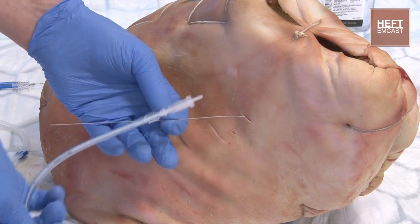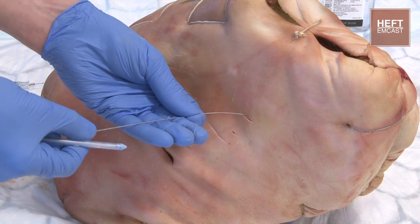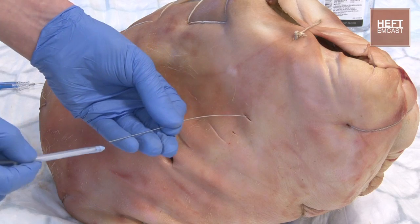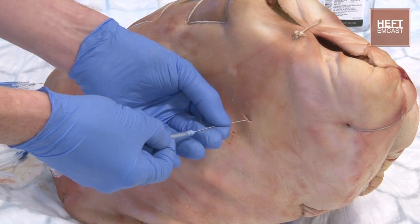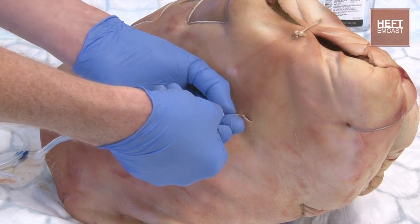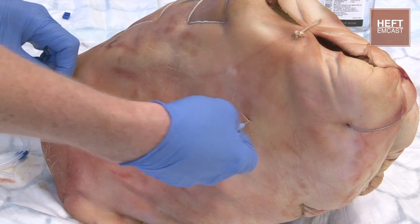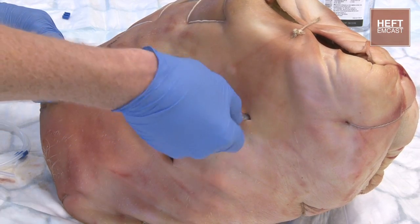Then we'll get our drain, which has still got the stylet coming down the middle of it. We're going to advance this until all the eyelets are actually in the intrapleural space. Advancing that through, making sure you don't let go of the guide wire. When it's coming out the other end of the tube, hold onto that firmly and advance the drain down the tracks you've just created.